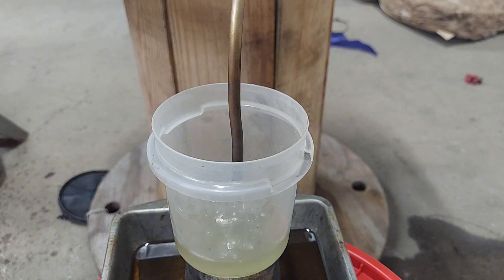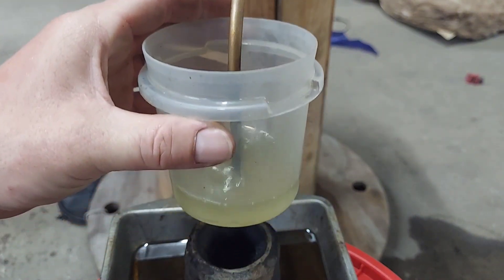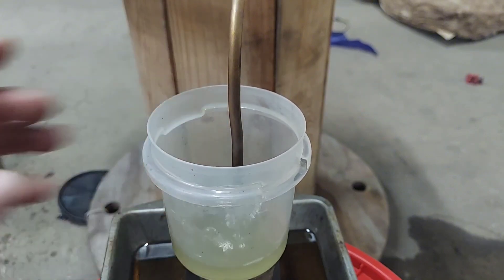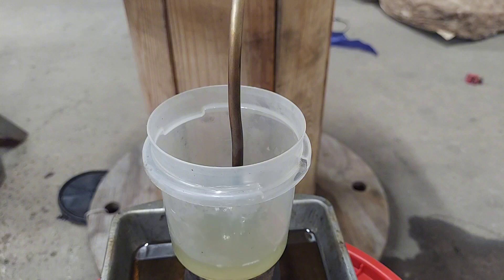I'm gonna call that a success. Look how nice and clear that is — it's freaking cleaner than pump diesel, it's really nice. I'm super happy. I'm gonna call that a win right there — I'll let this run, let this cup fill up and show you how crystal clear this stuff is, then I'll be right back.